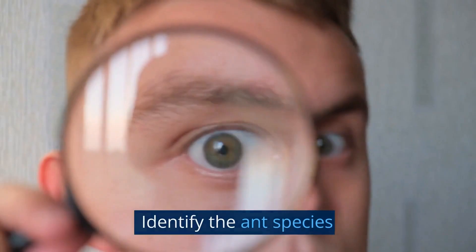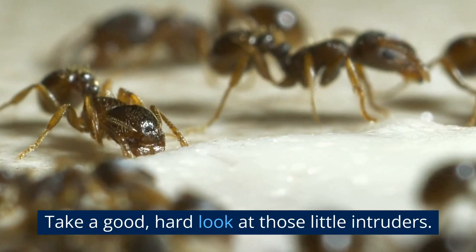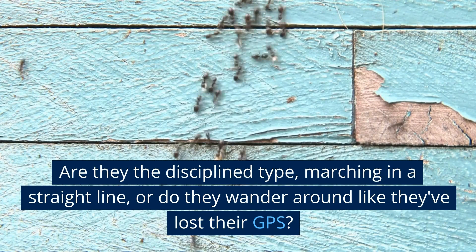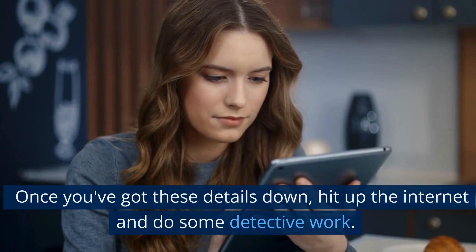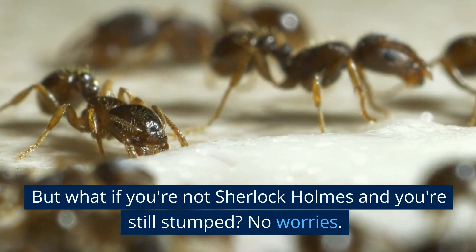Identify the ant species. First off, you've got to know your enemy. Take a good, hard look at those little intruders. What color are they? Any quirky features, like big jaws or wings? And how do they behave? Are they the disciplined type, marching in a straight line, or do they wander around like they've lost their GPS? And here's the kicker — do they have a sweet tooth or are they protein freaks? Once you've got these details down, hit up the internet and do some detective work to find out exactly what kind of ant you're dealing with. But if you're still stumped, no worries — there are ant gurus out there, like entomologists or professional exterminators, who can help you figure it out.